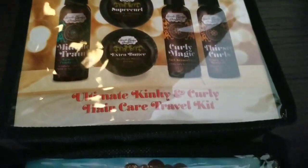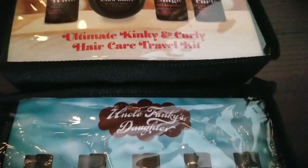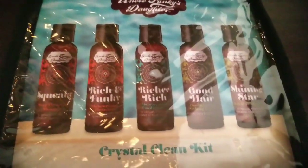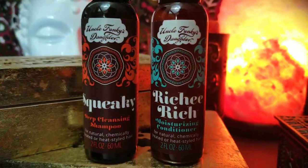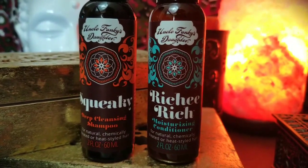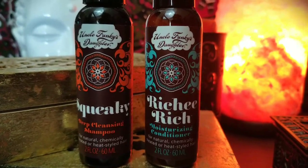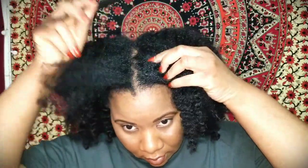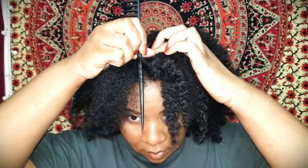I also got the Crystal Clean Kit. If you want to know how I got that bomb twist-out at the beginning of this video, keep watching. We're gonna start off with freshly shampooed, conditioned, and detangled hair. I used their Squeaky Deep Cleansing Shampoo along with their Richy Rich Moisturizing Conditioner, which together promotes growth, combats dandruff, and nurtures and repairs dry, thirsty curls.